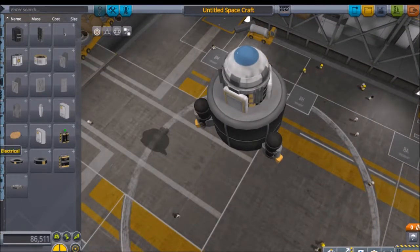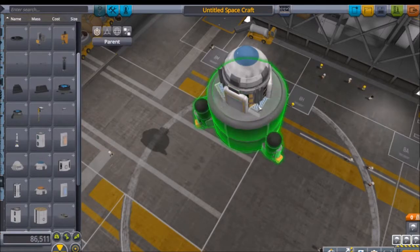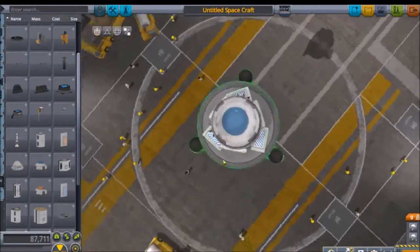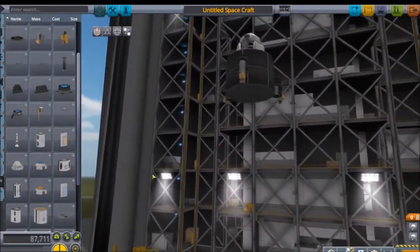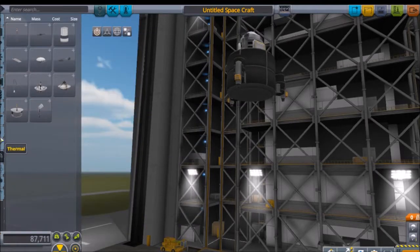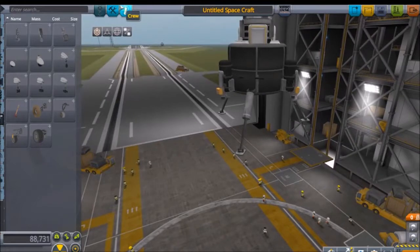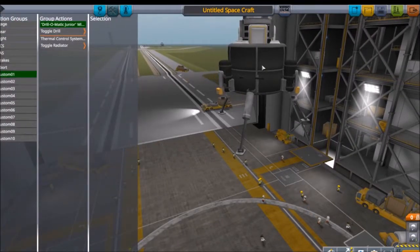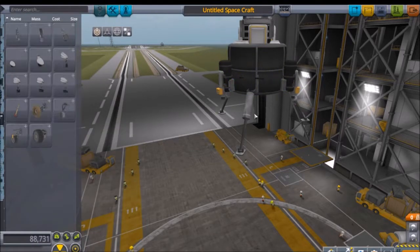Let's put symmetry to four. I'll also put it to three for the landing legs - landing struts. Action group two will be jettison tank contents - that'll let us float back up to the surface.